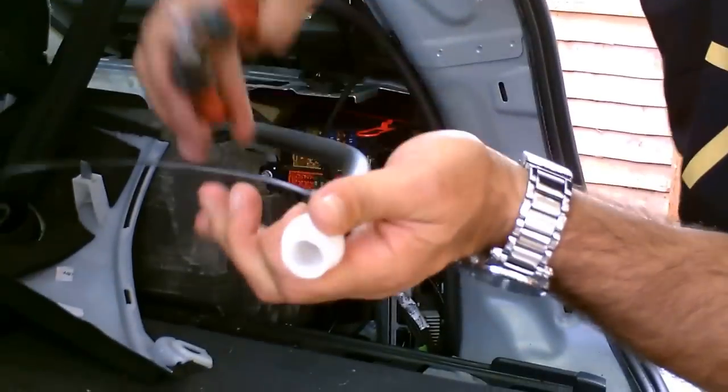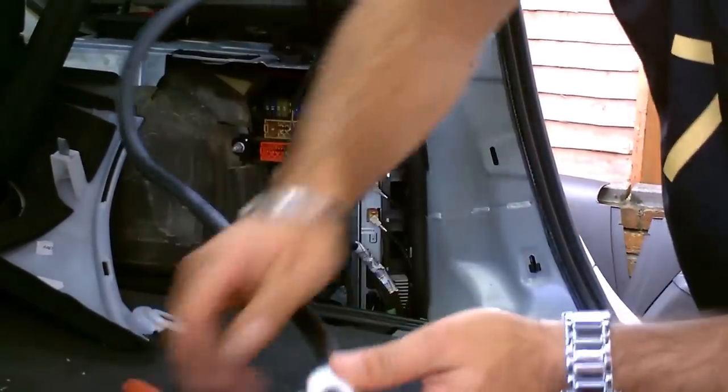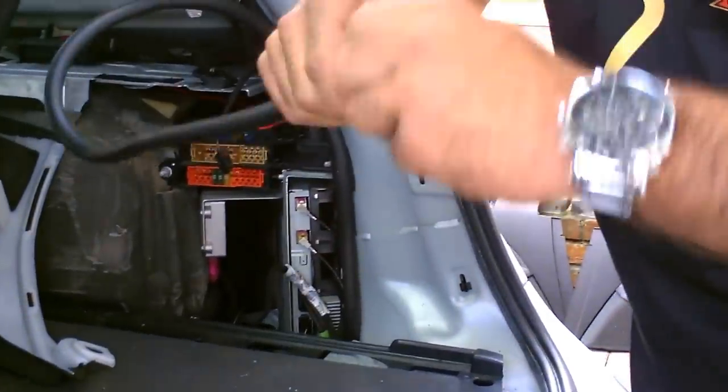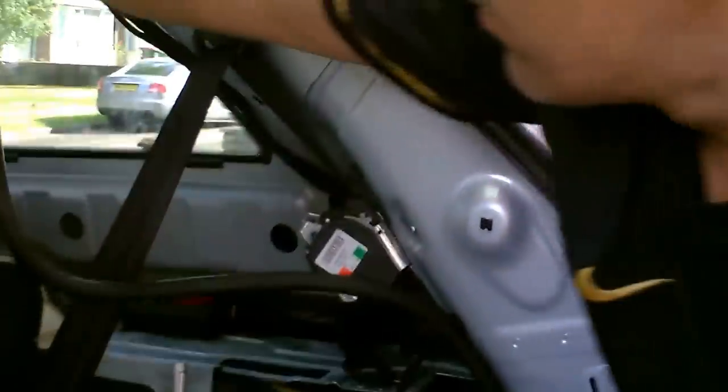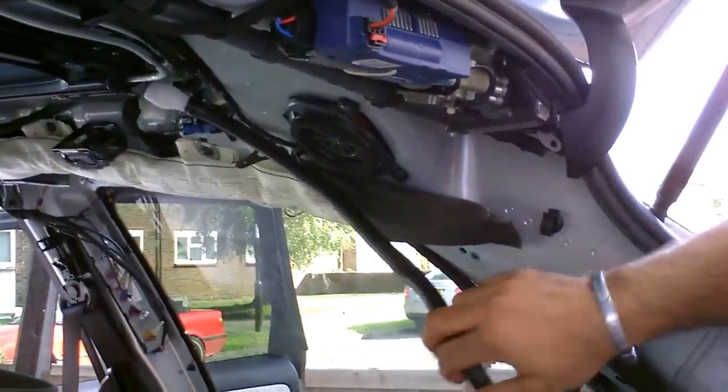I just cut the excess off — there we go. So we've got a nice tight fit there. Right in there, perfect. You've got a perfect fit there.